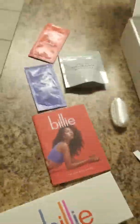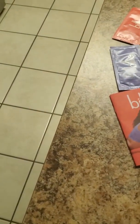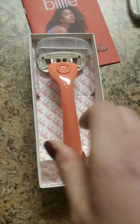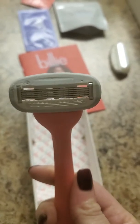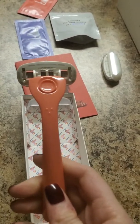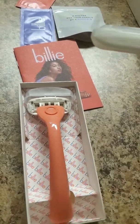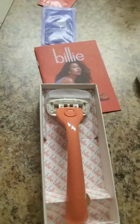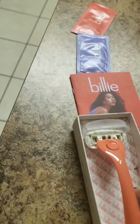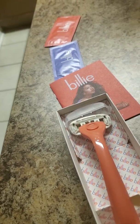That's what it all comes in right there. Opening the box, there's the razor preloaded with a blade, and a spare razor blade as well. I got all of this for nine dollars, and then I'll get more blades every three months for mine until I figure out how often I'll need them.